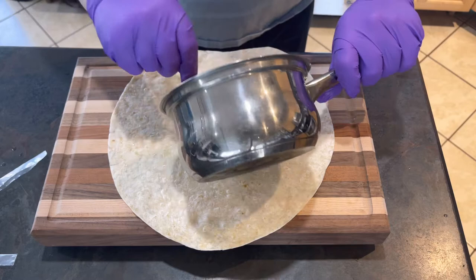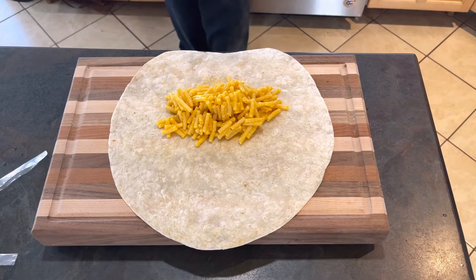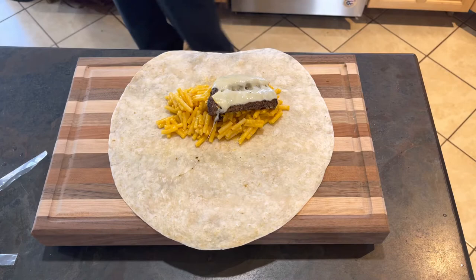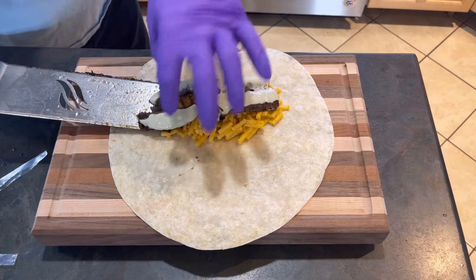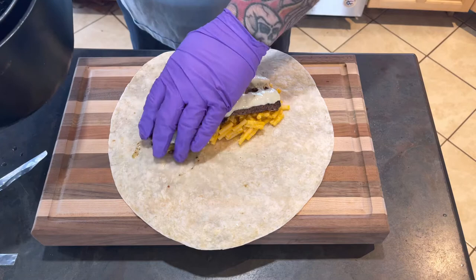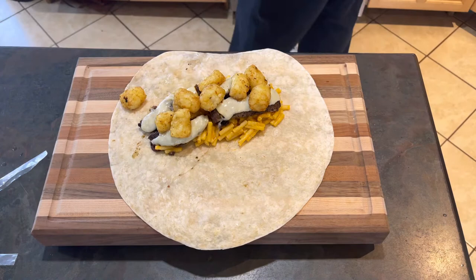I'm going to throw down some macaroni and cheese — I think that's good, we've got some mac and cheese. I'm going to do two of the burgers here — one and one, that's it. Now we got tater tots, pull those right on top. That looks delicious.